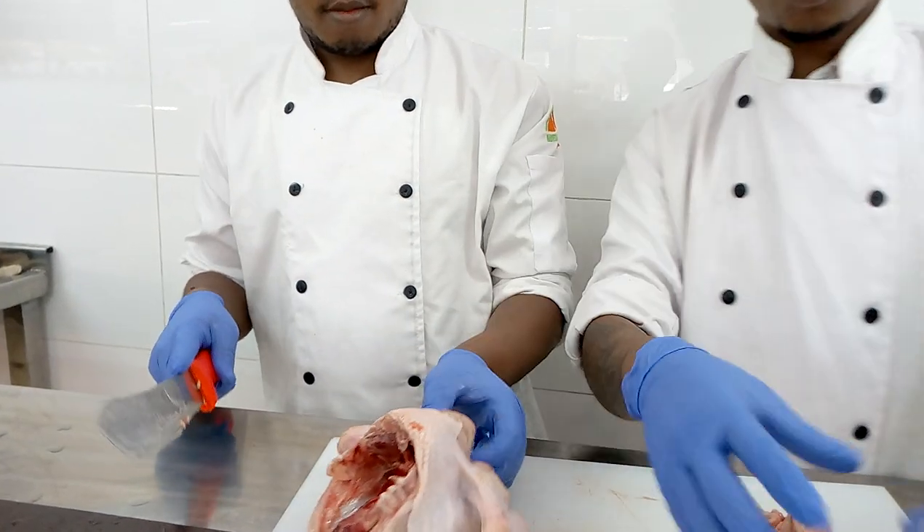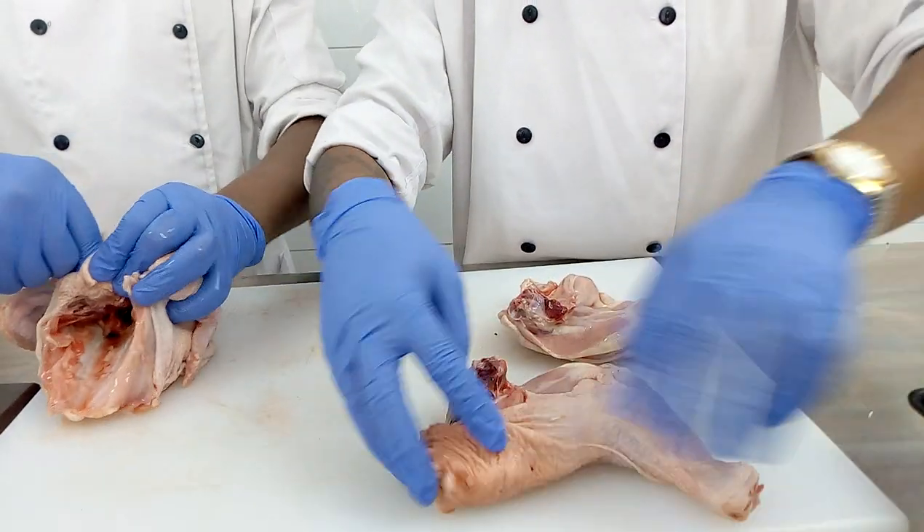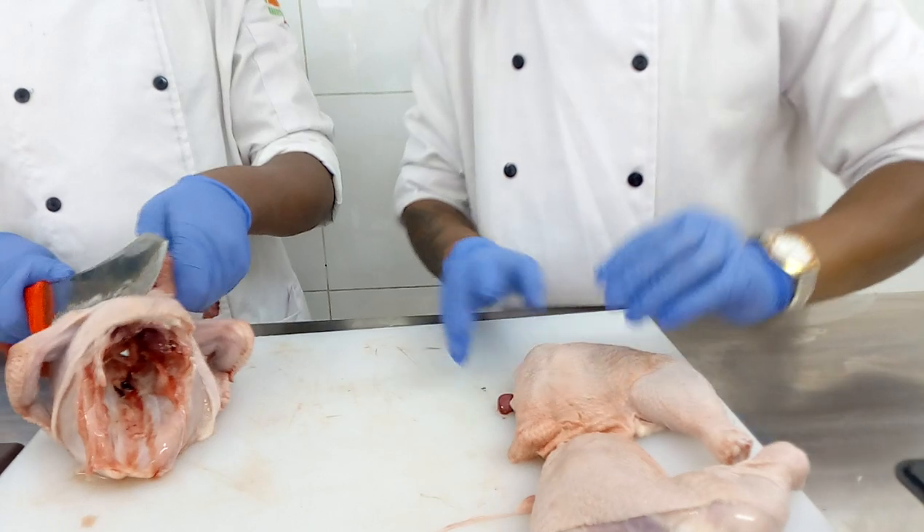Now we have divided it into two. This is now our leg quarter. The part that you can see — we have divided it into two — it is the leg quarter. This is now the leg quarter.